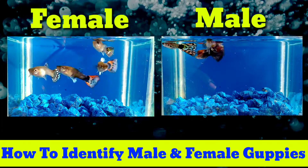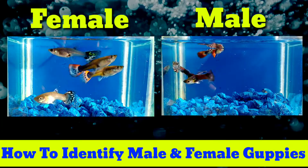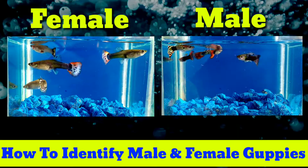Hello everyone, today's topic is how to identify male and female guppies.